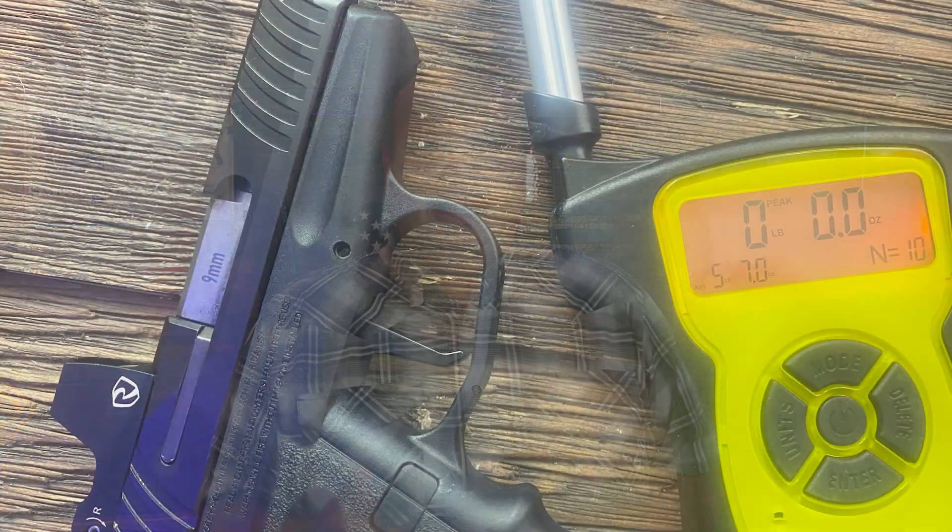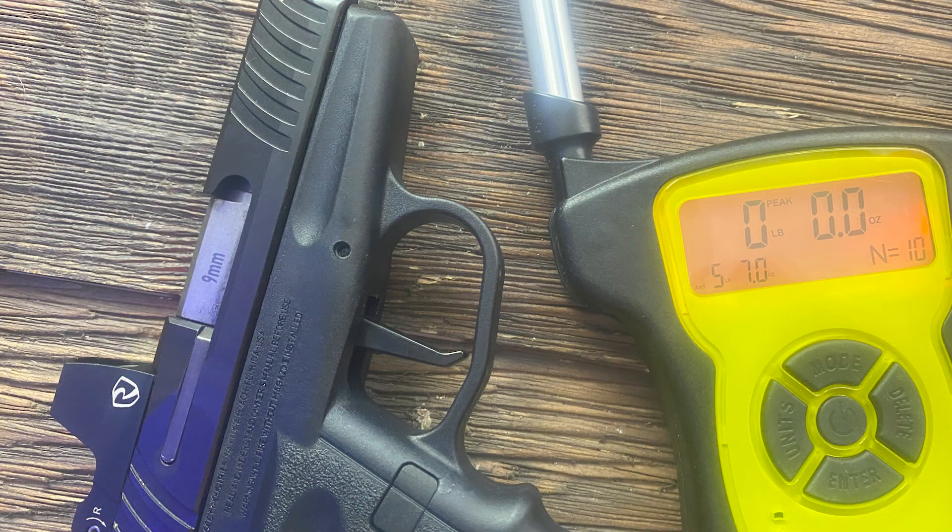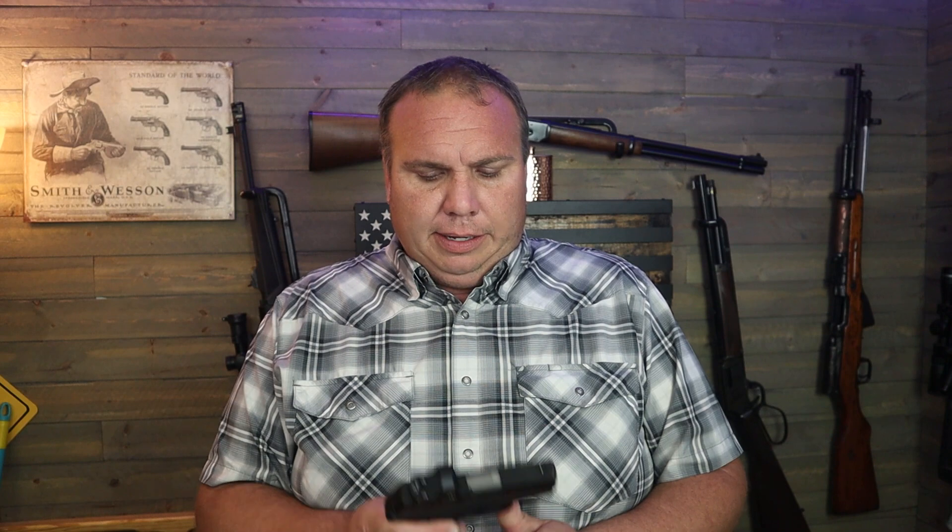When I retested the trigger weight over 10 pulls with my trigger scale, it was coming in at five pounds seven ounces, with only an ounce or two difference between pulls — not a whole pound difference. That was a lot better for sure. It's hard to shoot a gun when you get a six-pound trigger one time and a seven-and-a-half pound trigger the next. Maybe as I find some more cheap ammo I'll do more video with it.